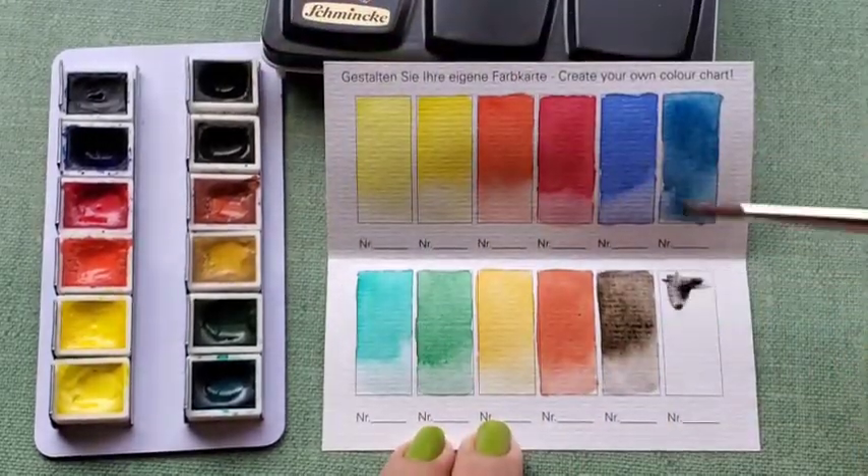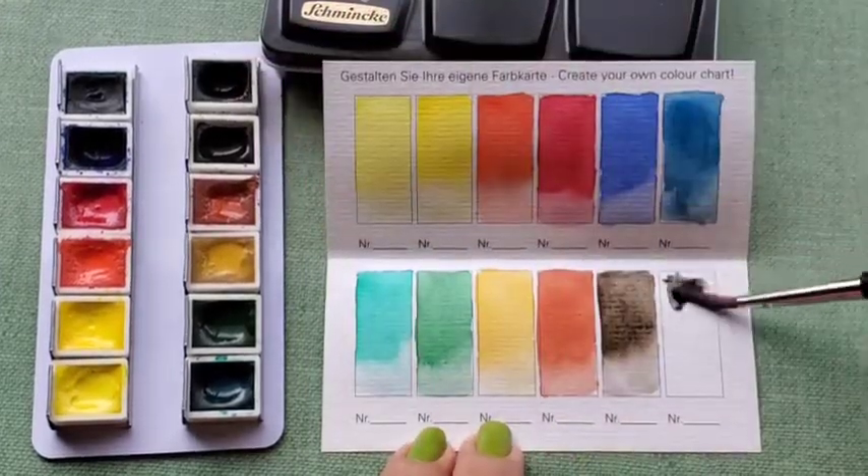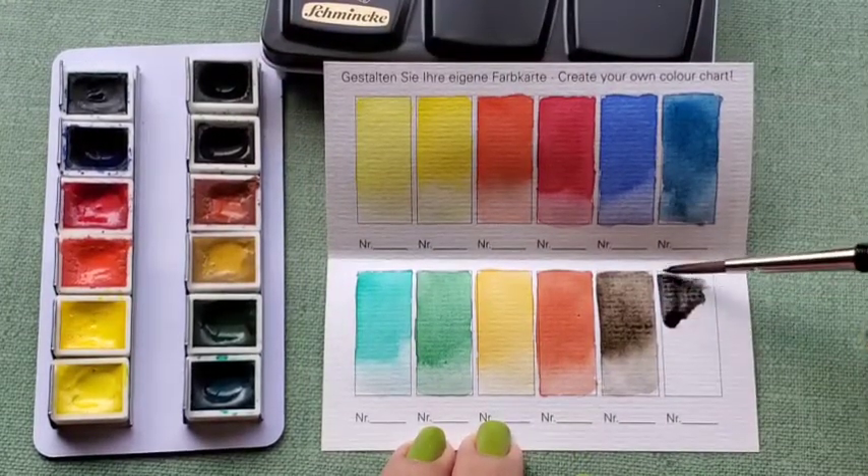Lastly, we have Ivory Black, PBk9, lightfast rating of 5 out of 5.